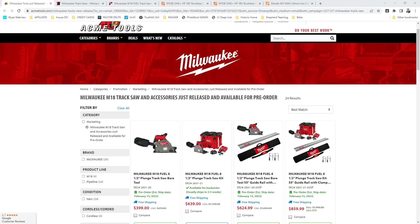Happy Cyber Monday, everybody. Jim here with Philly Fixed. I hope you had a great Thanksgiving holiday with your family if you celebrate. The Milwaukee M18 Tracksaw is here. They might as well call it the Cracksaw because people have been itching for this thing forever. They showed it at Pipeline, but it's here for pre-order.